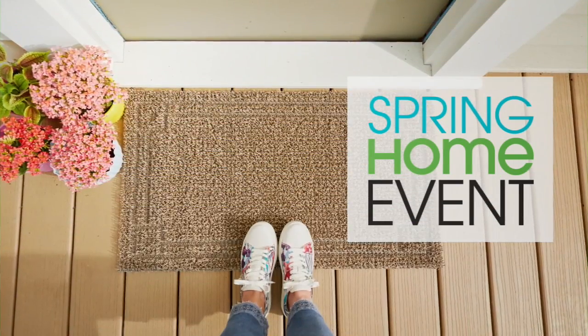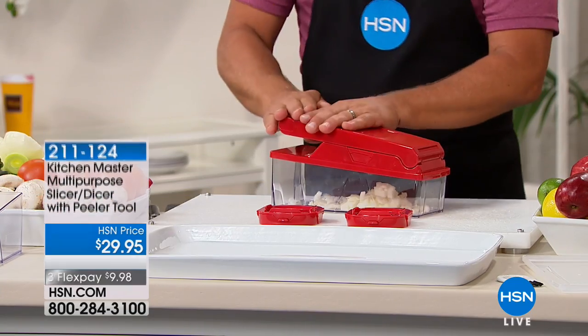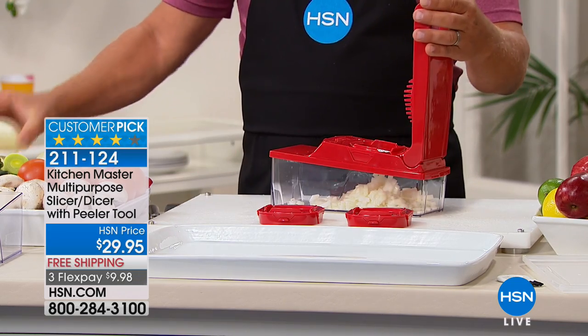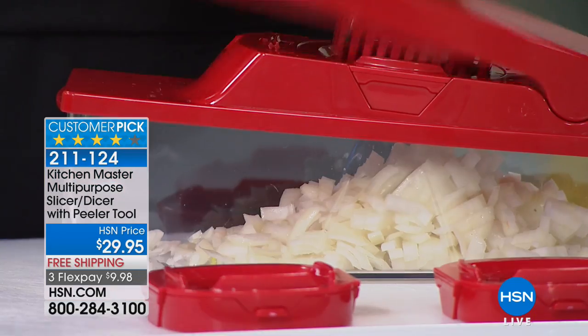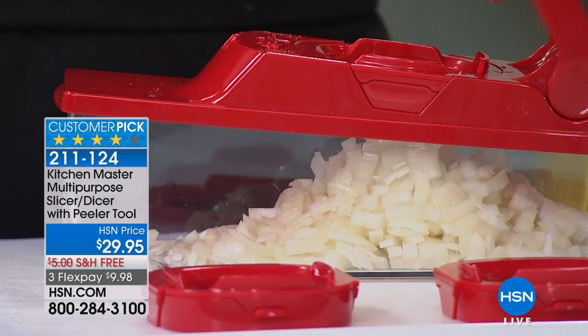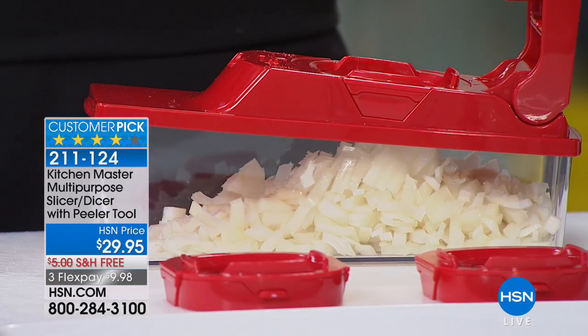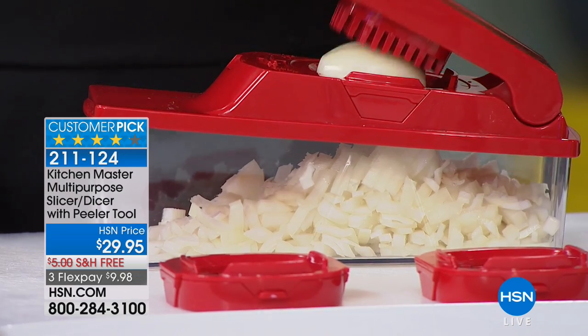That's going to be a lifesaver when you didn't want to drag out the big heavy food processor. One of the number one selling products here at HSN is the slicer, dicer, and peeler tool. The hardest thing to do in the kitchen is the prep work, and this really does all the prep work — right into the bowl and ready to go.